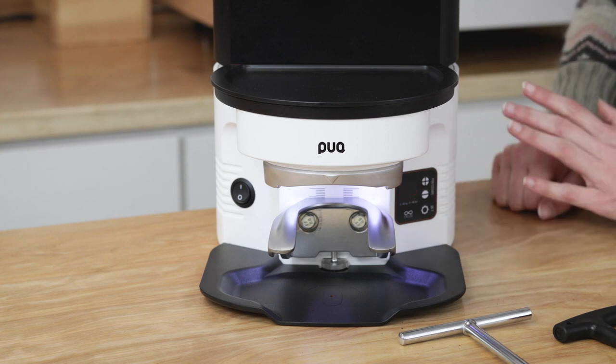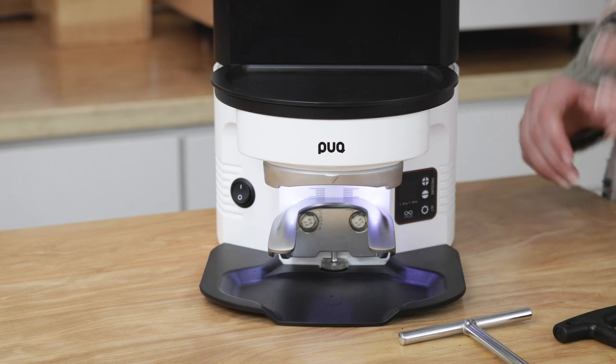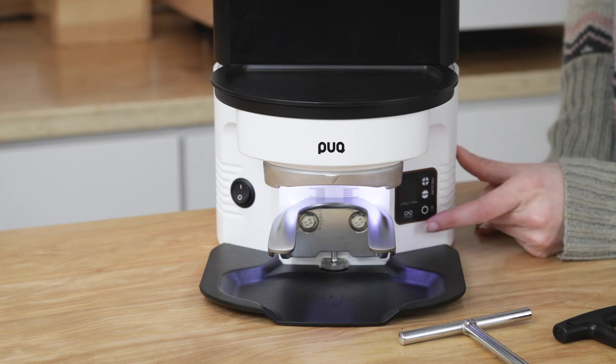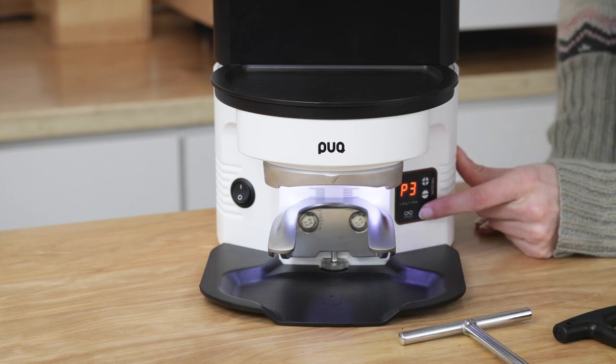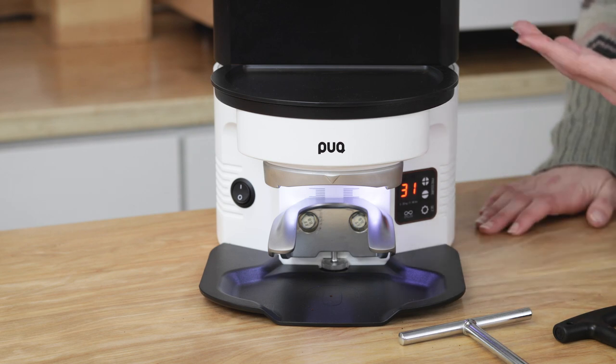Lastly, you have a plain single tamp with a range of 22 to 66 pounds. Once you've chosen your tamping setting, press the settings button and you're back to adjusting your pressure range.